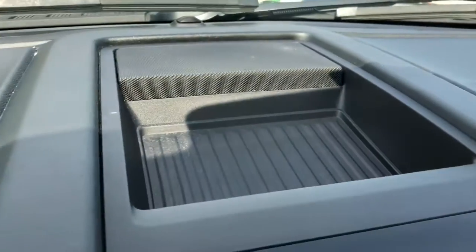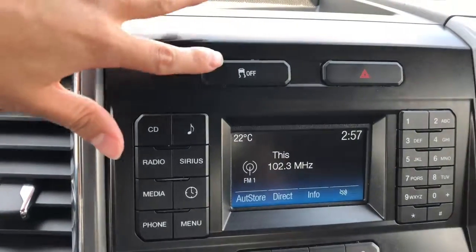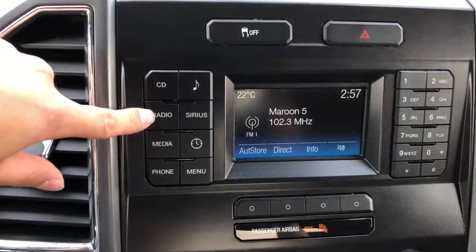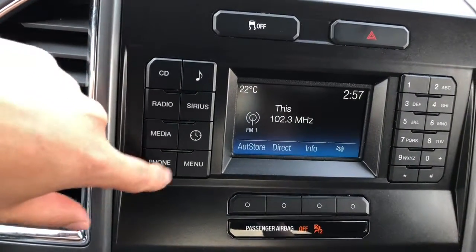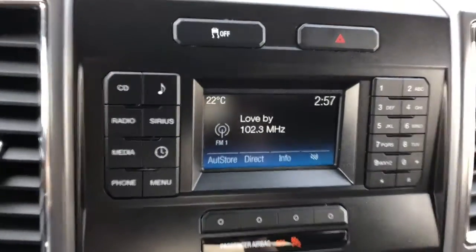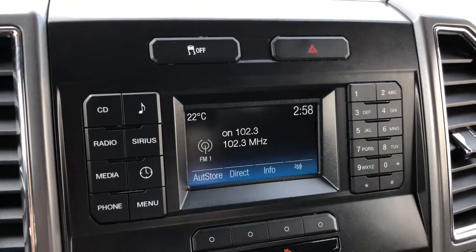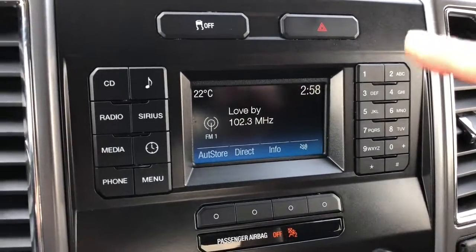We have some storage up top here for sunglasses or anything you might need. You can turn traction control off here. We have our hazard lights. We have CD, radio, AM and FM, Sirius XM, media, phone, and you can set the clock. We have multiple presets over here, and you are able to dial a phone number from here as well.